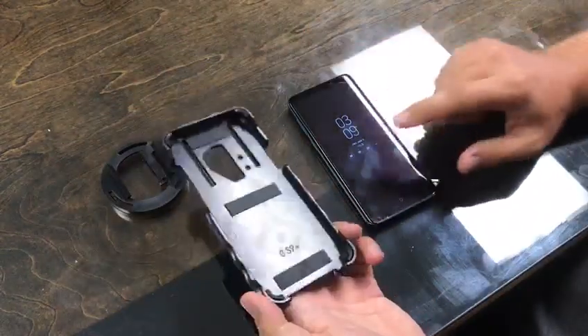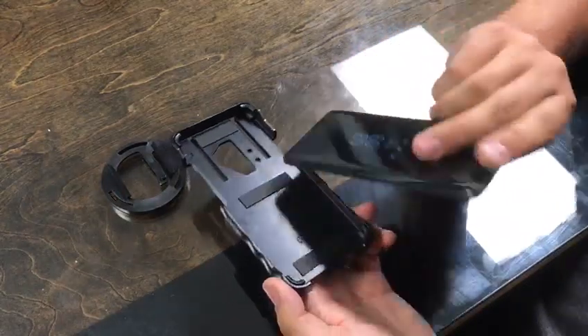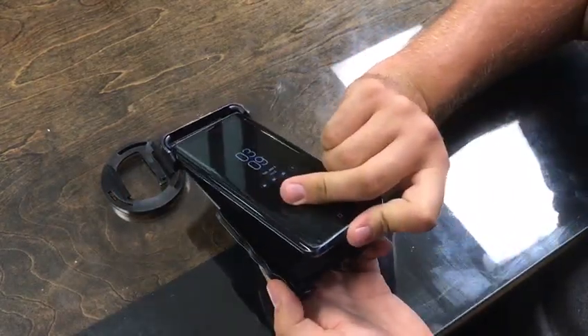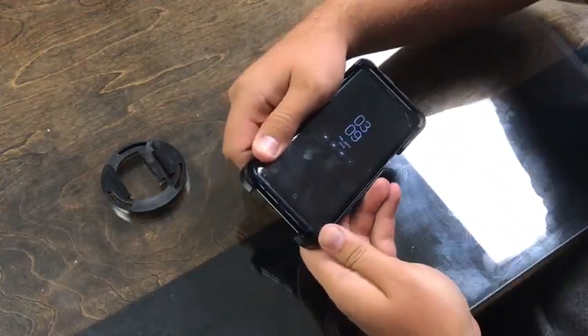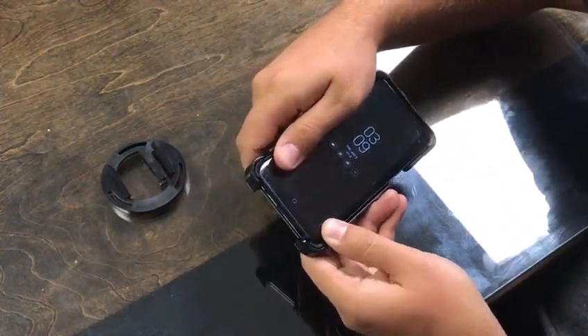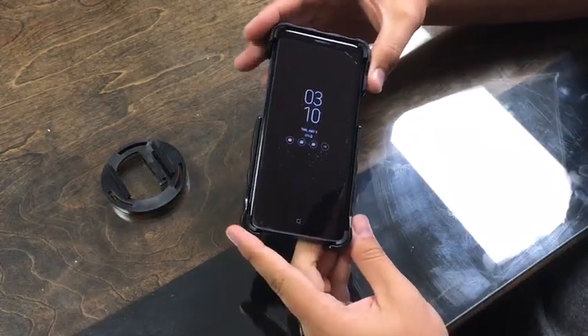First things first, we got our S9 Plus phone right here. What you're going to do — you're going to slide it in the top first, take these bottom two tabs, push them right in, and your phone is now in that case.